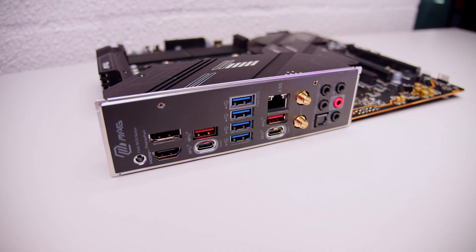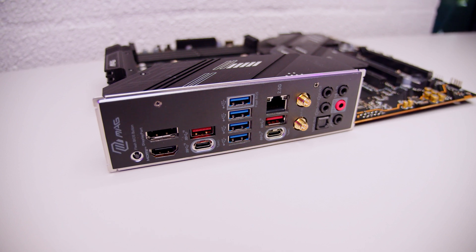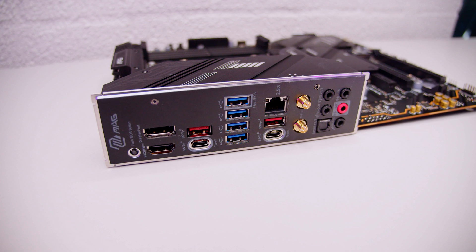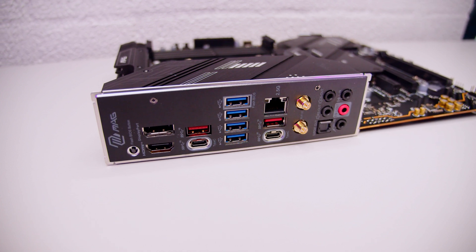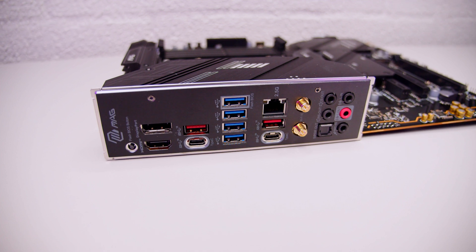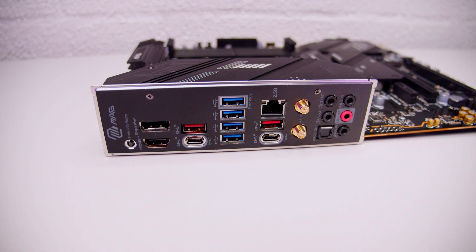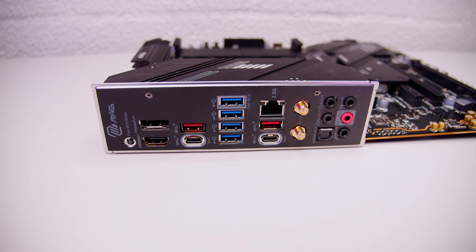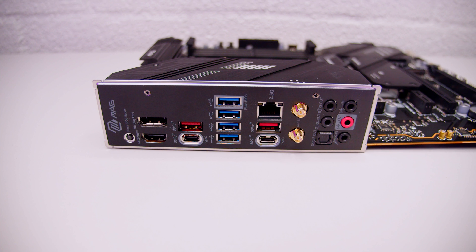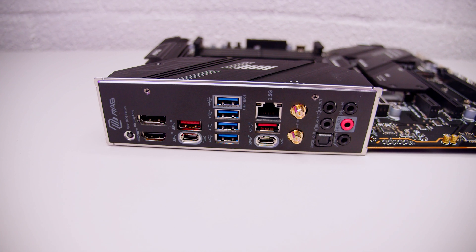In terms of rear I/O, we've got a DisplayPort connector, HDMI, a BIOS flashback button, some USB Type-A, USB Type-C, 2.5 gigabit Ethernet, antenna connectors for the built-in Wi-Fi 6E, and audio jacks for your surround sound setup or headphones. There's also optical S/PDIF output for 7.1 digital surround sound and an integrated I/O shield.